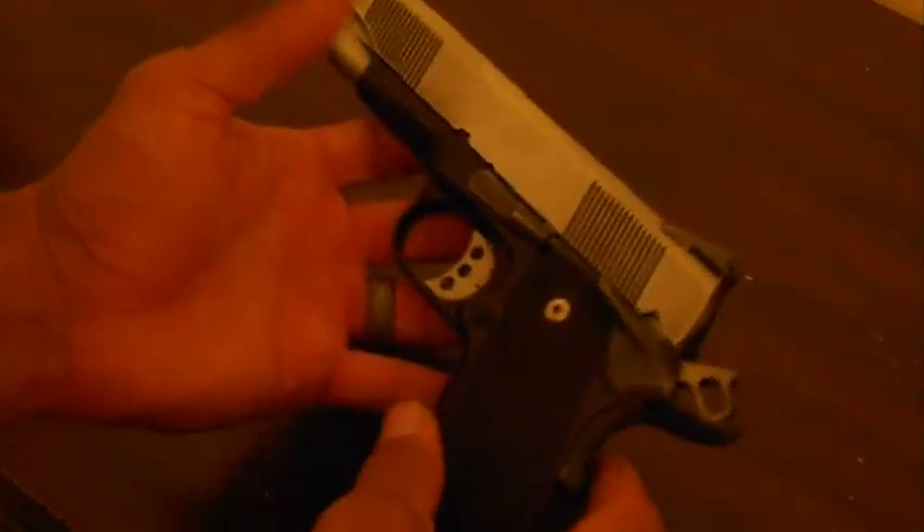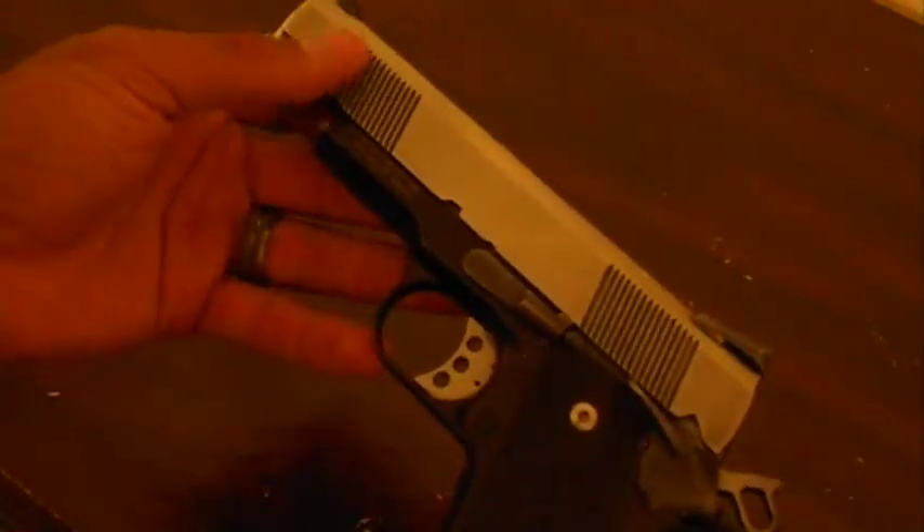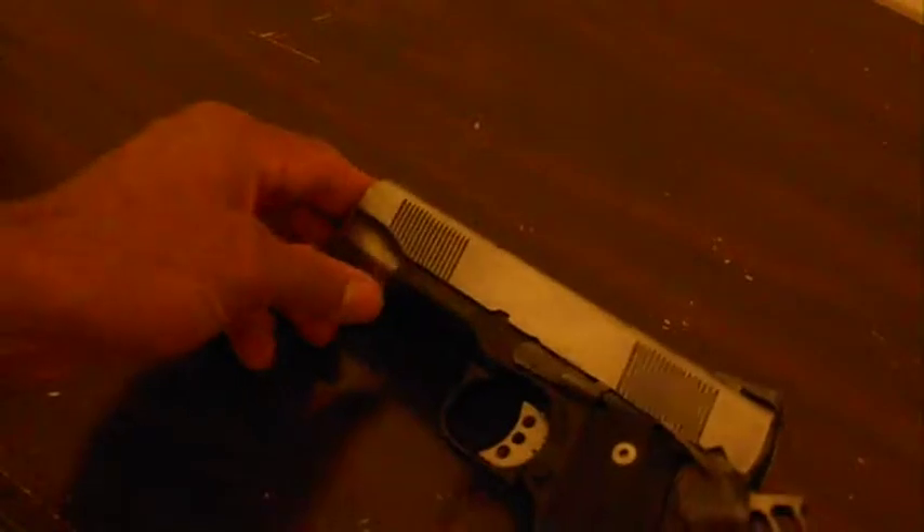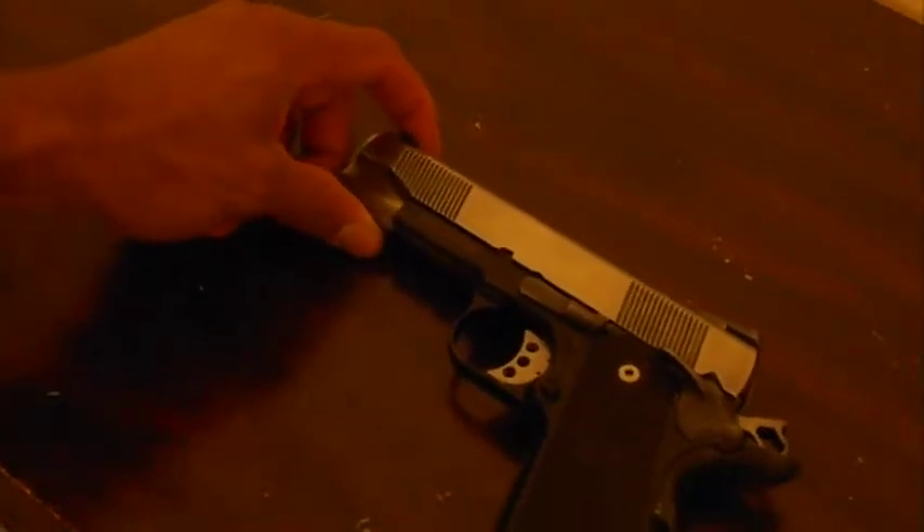Hey guys, coming to you today showing you my new Smith & Wesson 1911. It's not brand new, but it's new to me. I made a trade for it today off of a Facebook group, and I'm really excited about it.